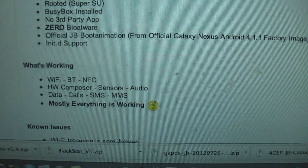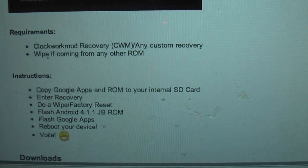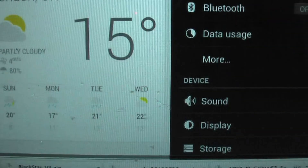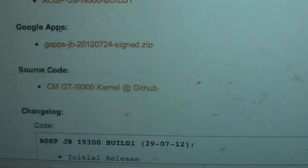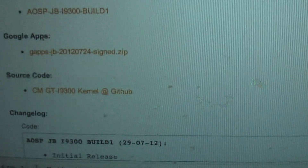Wi-Fi works, Bluetooth works. You can download the AOSP JB build and then download Google Apps separately. It's a very small ROM — 125 MB is the ROM size, and G-Apps is 83 MB. So totally it's 210 MB.